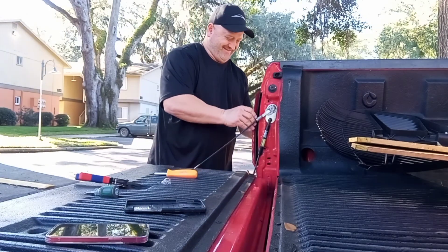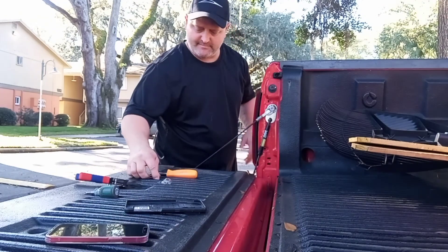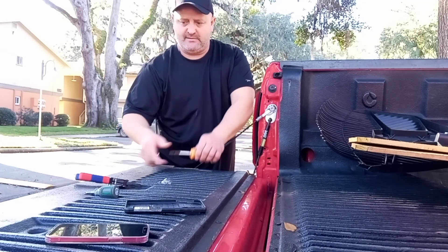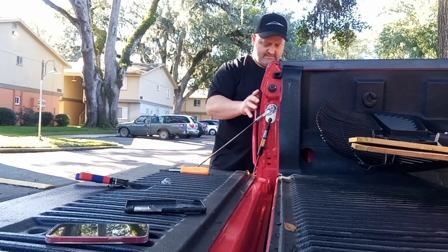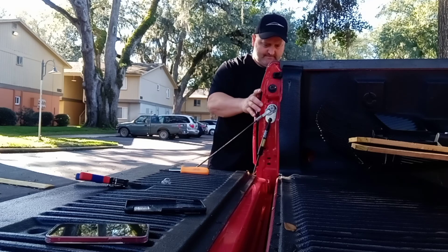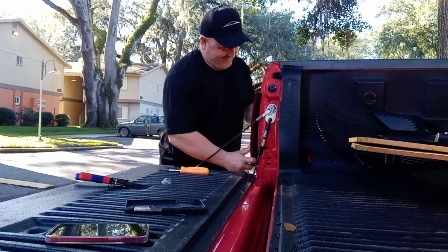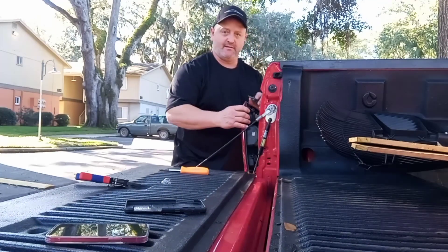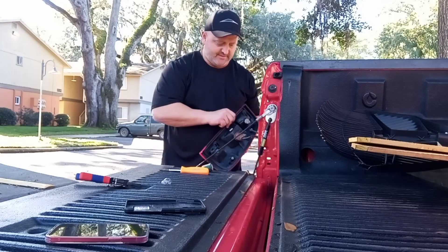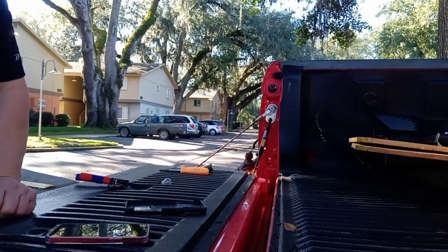Take that apart. I think this looks like... I think it pops out over here. There's a couple tabs, aren't there?